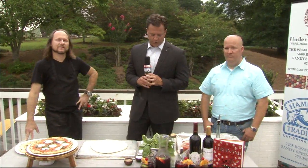Back to Good Day Atlanta. We are live on the weather deck — or as I'm trying to get it renamed, the food deck, the burger deck, or the pizza deck, because we do a lot more than weather out here. I'm here with the guys from Under the Cork Tree. This is Jason. This is William. We're talking about making pizza on your grill in the backyard.